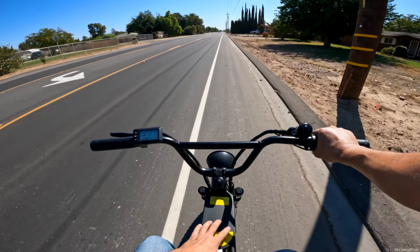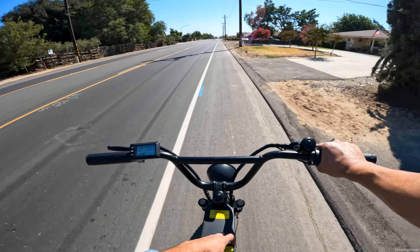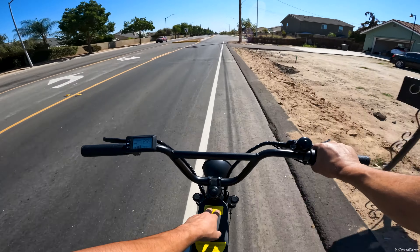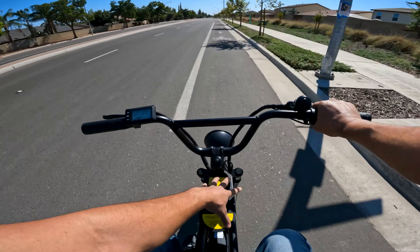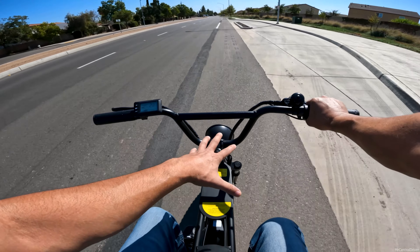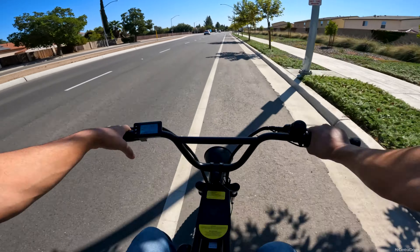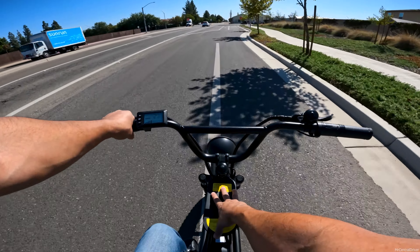Hey Freego — do not put all these stickers on the bike. Put them in the owner's manual or accessory box instead. They look tacky, they give buyers extra work, and these aren't the easy-peel kind — they leave residue you have to clean off. If they must be here, at least make them black. On the positive side, the space between the seat sections is great for mounting a rack bag, and you can fit a phone holder there too.